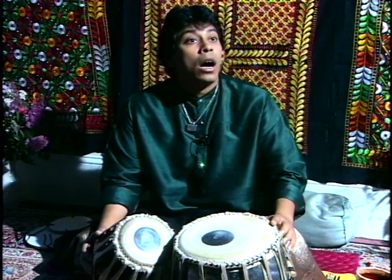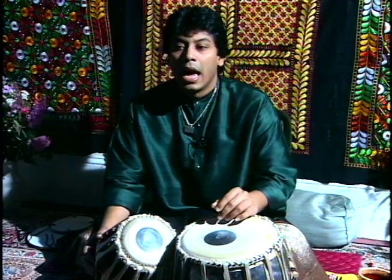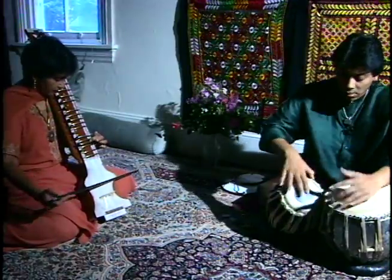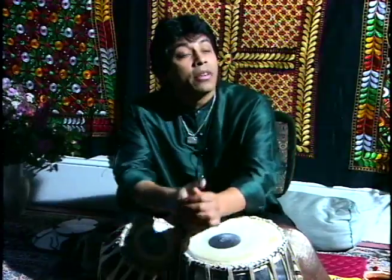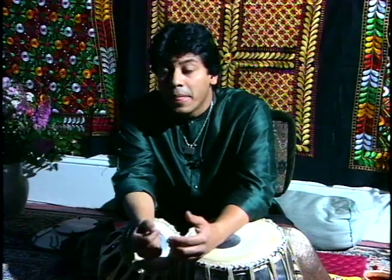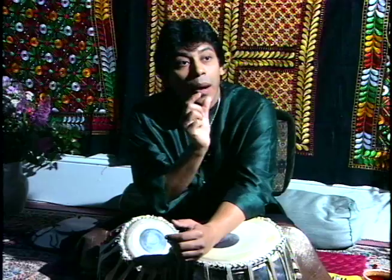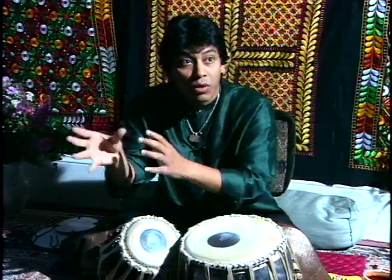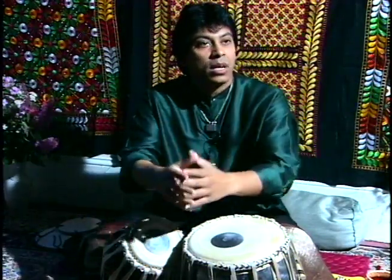Then after that we play compositions called Tuklas. Tuklas are fixed compositions — we cannot improvise on them. They are played with aggression, loud and aggressively. Something very interesting we also have in tabla is called Tihai. Most subjects are finished with a Tihai. The meaning of Tihai is a pattern repeated three times with equal gaps which finishes on the first beat. In Tuklas, we take one composition and play it three times with certain gaps, which makes it like a chakradar.